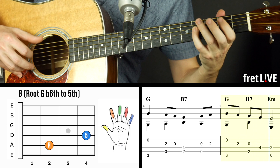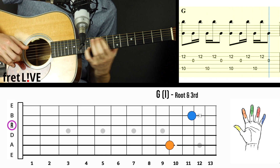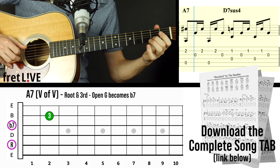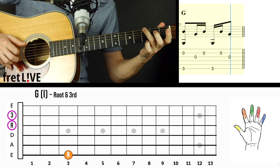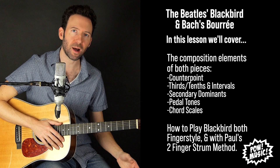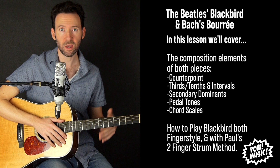Hey everybody, Gary here with Pow Music. In this video we're going to go over how Paul McCartney took inspiration from Bach's Bourrée in E minor — a very popular guitar piece originally composed for the lute — and how he used that inspiration to compose Blackbird, which has a lot of the same compositional techniques.